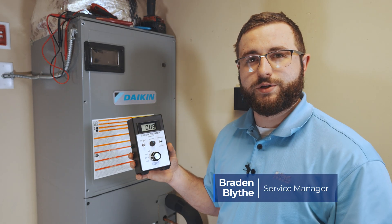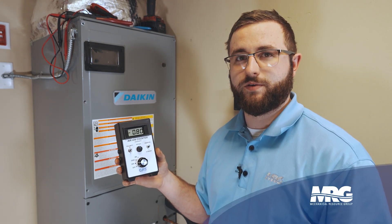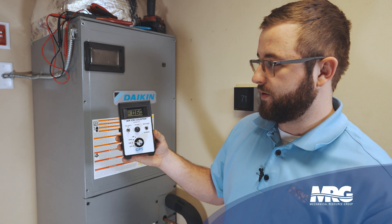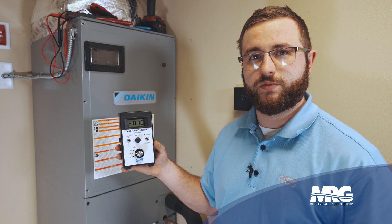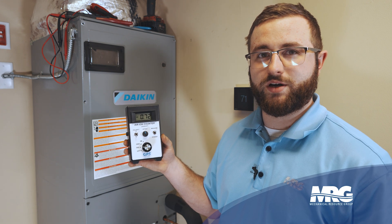Whenever we're installing a GPS unit, we like to take an ion meter and take a pre and post ion reading before and after the GPS unit is installed. Right now we're doing the pre reading. We have pretty low ions here — we already have GPS installed in other parts of the building, so we'll have a little bit in this room. Let's get our GPS unit installed and see what we have after.